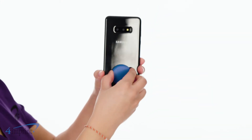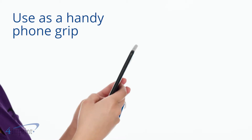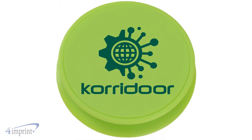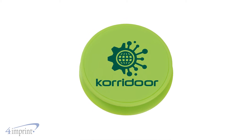When you're on the go, it acts as a phone grip, so keeping a handle on your phone is easier than ever. And as an added bonus, it can also be used as a cord winder to keep your cables or earbuds at the ready. It comes in a variety of colors and your logo shows up as a one color imprint on the top of the grip.